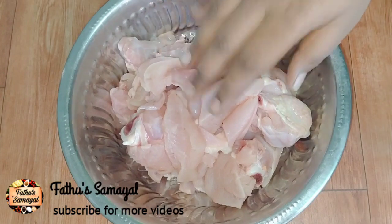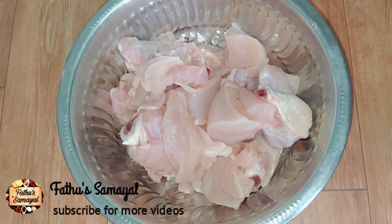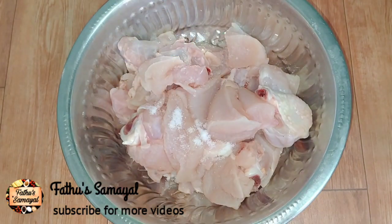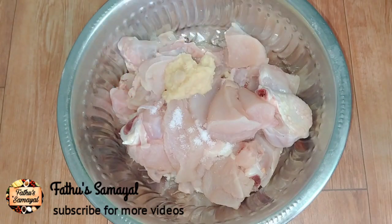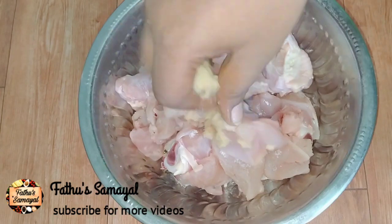We are making a half kg chicken. We will add salt to the chicken. Add 1 tbsp ginger garlic paste. Now we will mix it well.